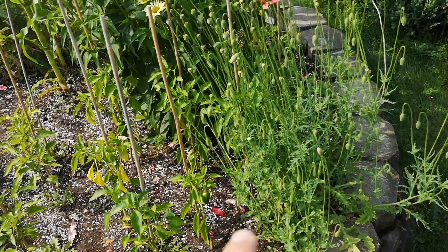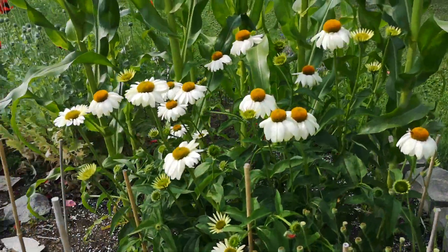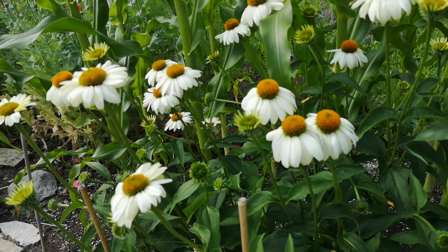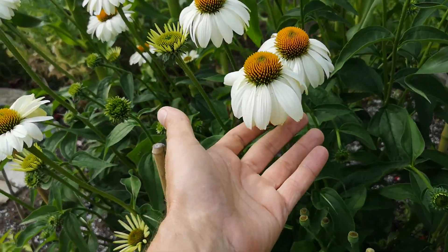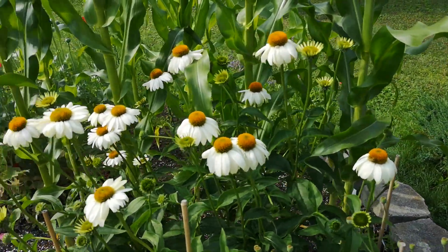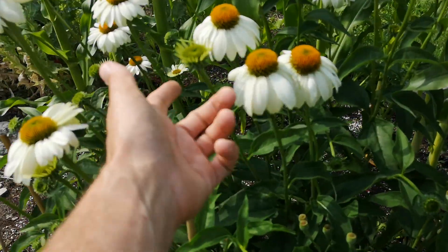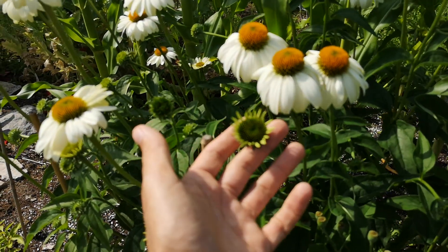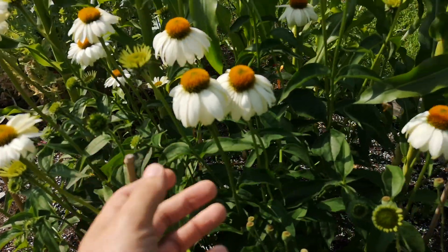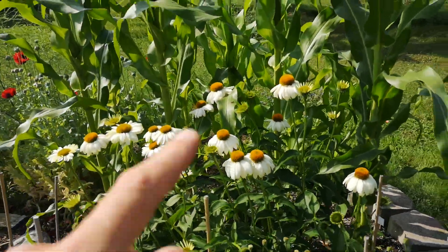Here we have the peppers and more poppies. Then we have a nice echinacea, the coneflower - this is a white one. Look how beautiful they are, these flowers have put up so many blooms. You can see all the open ones, and there are even more that still have to open behind here.